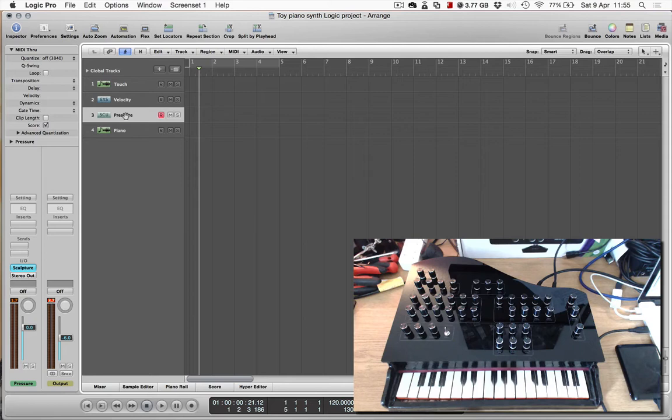And then we have polyphonic aftertouch. This is going to demonstrate how once I've struck the key and created a note, I can then apply varying amounts of pressure to each key individually to modulate the notes individually.